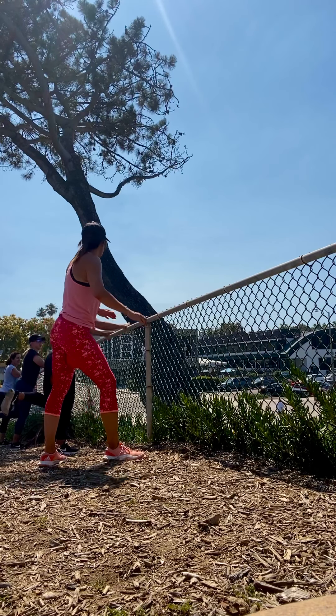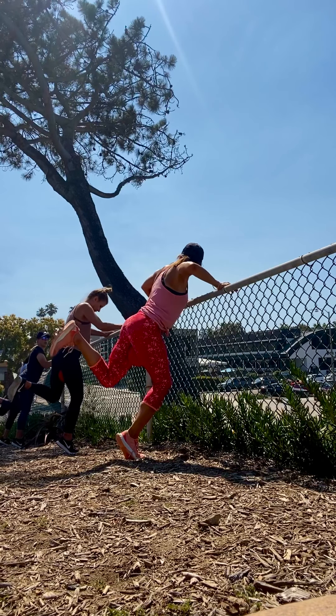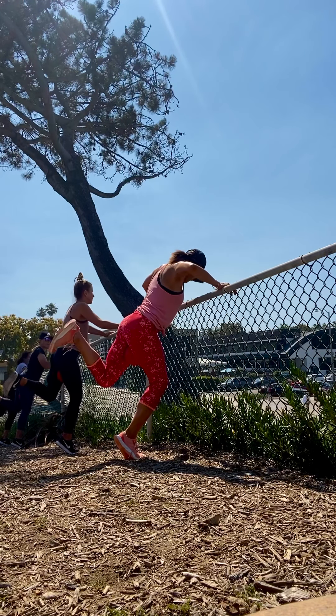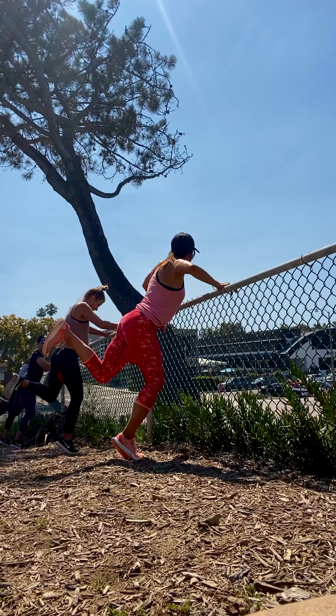Heel up. Keep pressing. Option — pop it up on the right tippy toe. Deep bend in the right knee. Left heel is pressing. Press. Press. Press. Hold it.